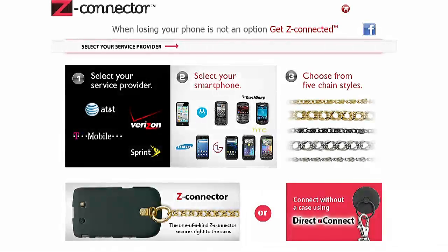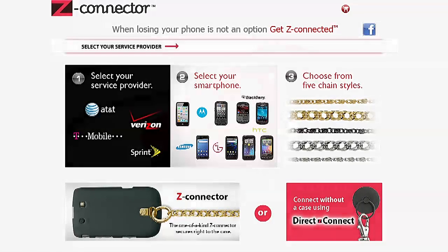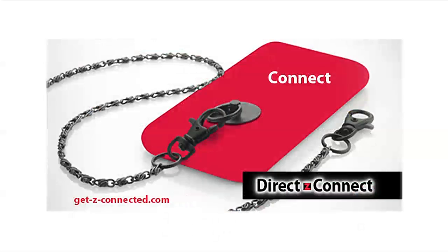Now I'm going to show you their newest product. It's called Direct Z Connect. Here's the packaging — looks like this.